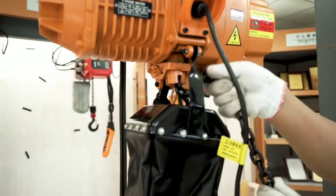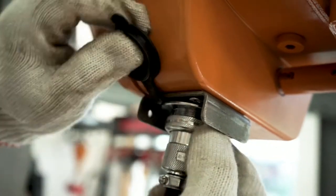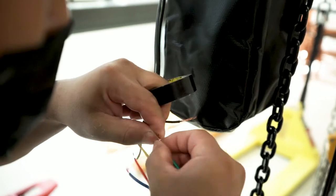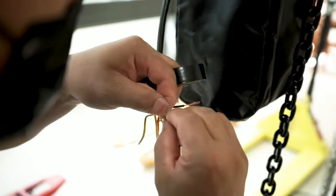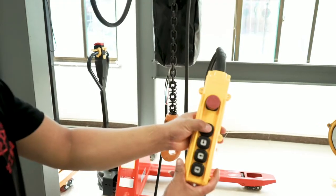Insert the power cord into the power socket at the bottom and tighten it firmly. Connect the wires.